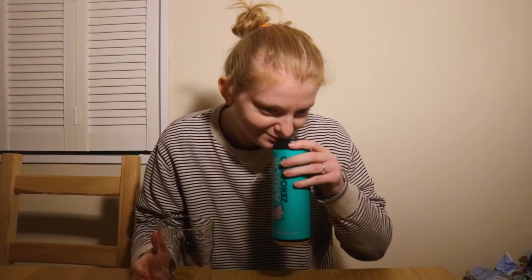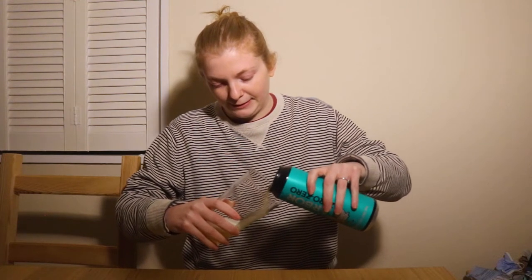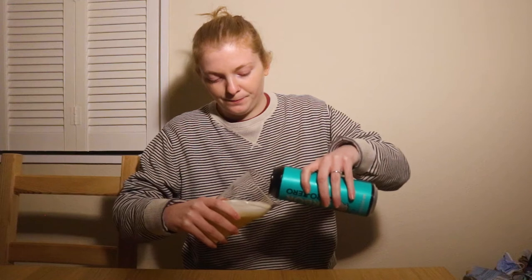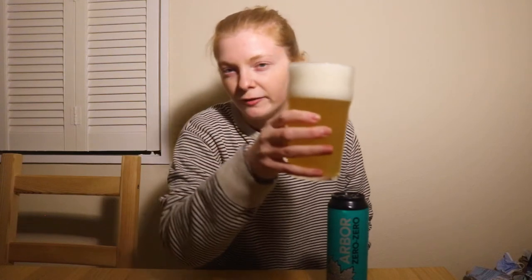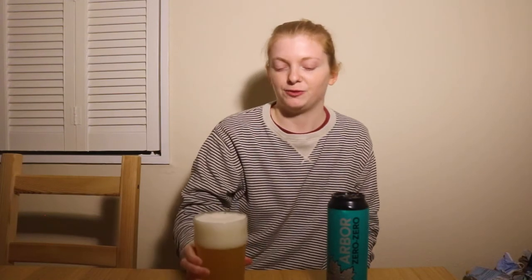Really fruity straight away on the nose, really giving me the IPA smell. Nice bit of head — completely white — and a nice yellowy to light orange hazy body to the beer. Oh, it smells so lovely, so fruity and tropical — all those smells I really associate with IPAs. So I'm already excited.